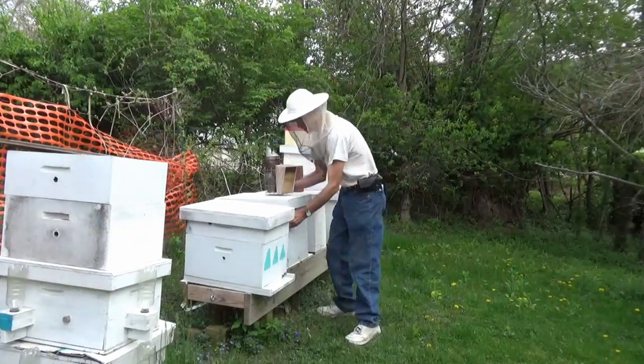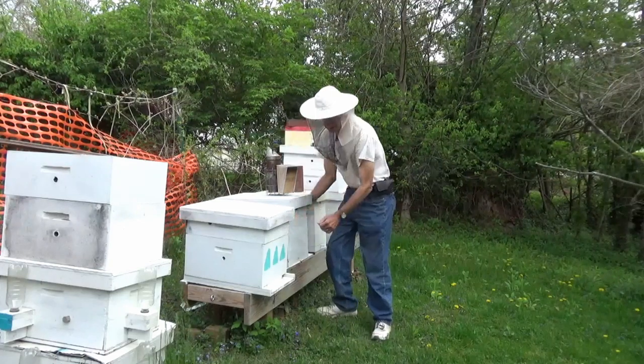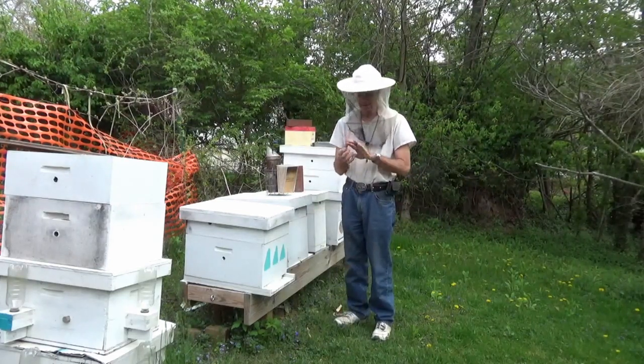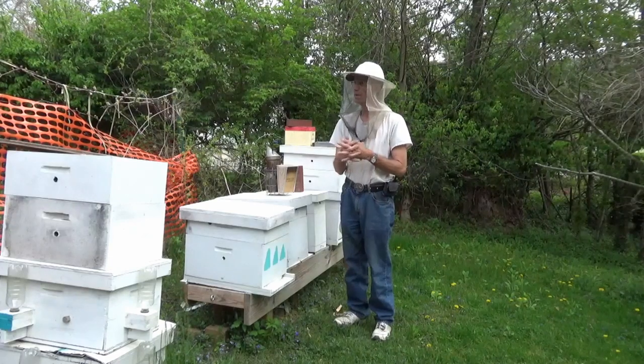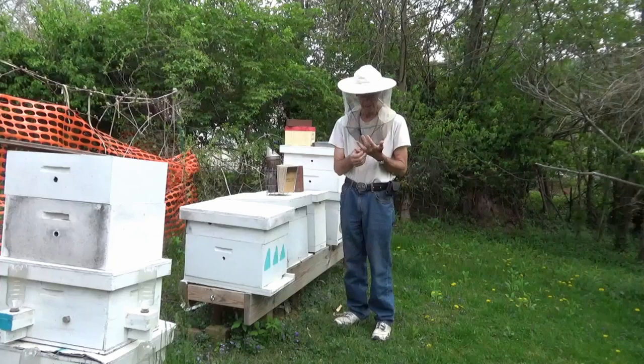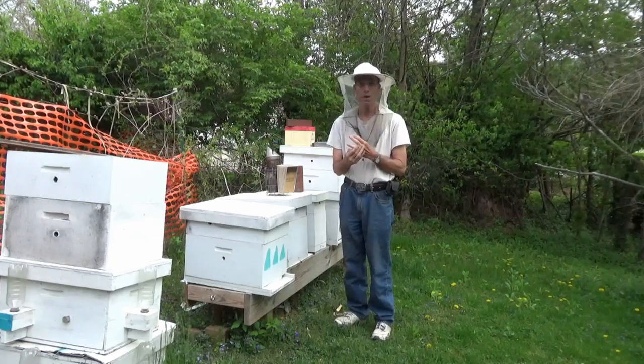Hi, and welcome to Little Bits Honeybees. I'm the Skinny Bee Man. Today is week 14. It's May 2nd. It's about 75 degrees. It's going to storm after a while — real windy. Not a good day to get in the bees, but sometimes you've got to do what you've got to do.